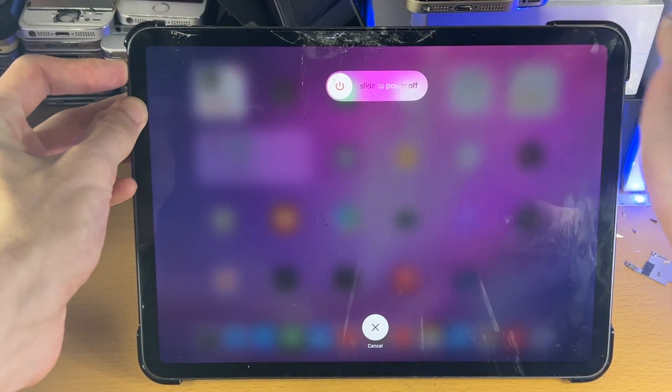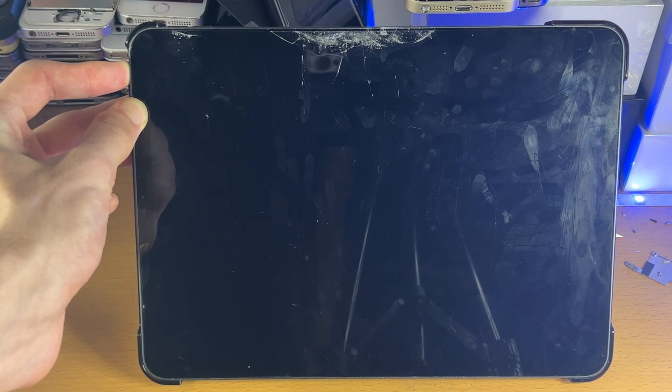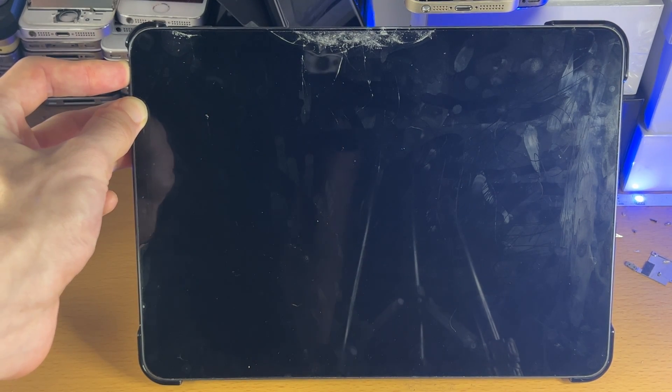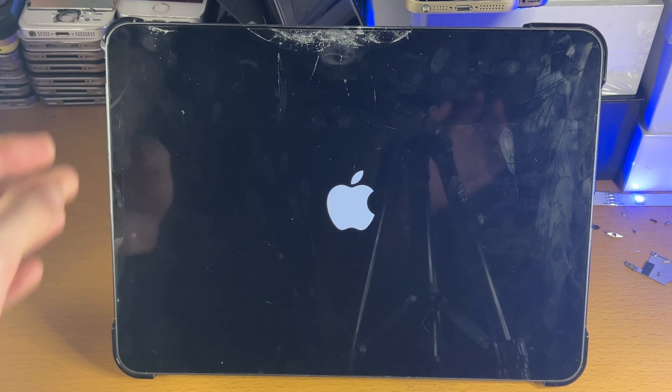If you've done things correctly — if your iPad isn't frozen, you will see the slide to power off screen. If your iPad is frozen, you will not see that screen; you just keep holding the power button until you see the Apple logo, and then once you see the Apple logo, you can release the power button.